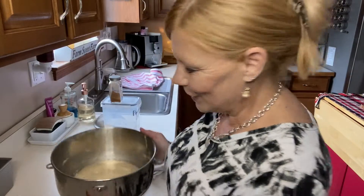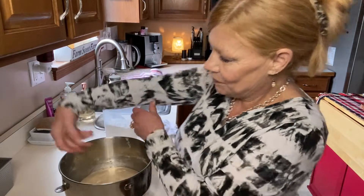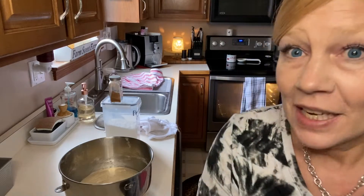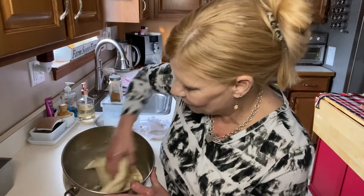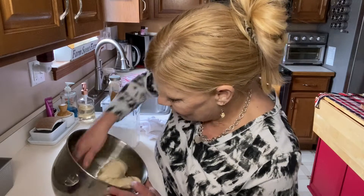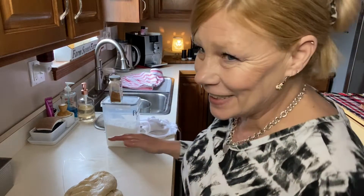All right, well it's been an hour. Let me show you how pretty and nice and happy this bread looks. So what I'm going to do here is roll up my sleeves, take off my ring, and I'm just going to let the air out of the bread — punch it down, if you will — and I'm going to turn it out onto the counter, which incidentally I've cleaned again.